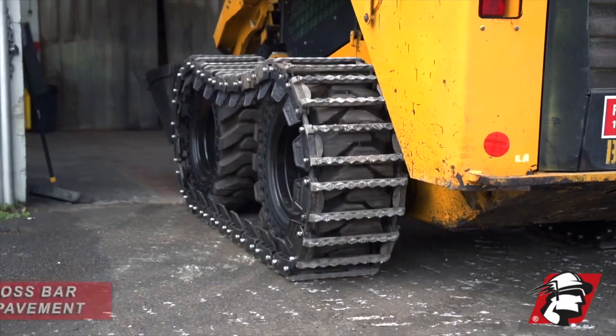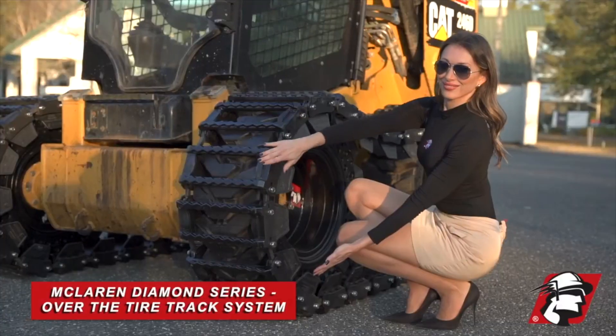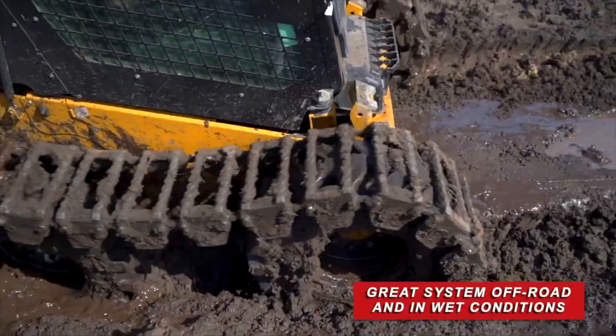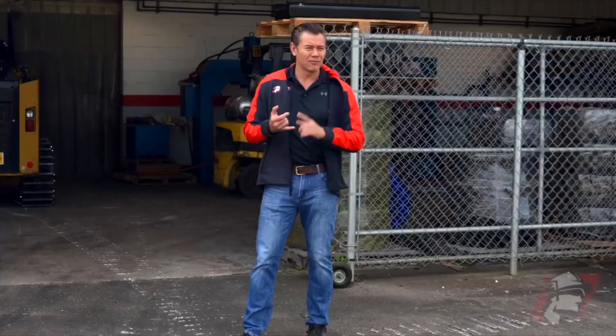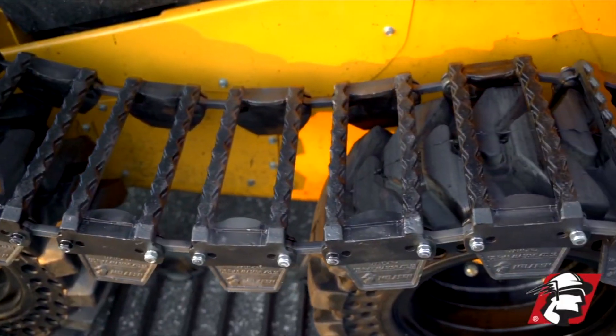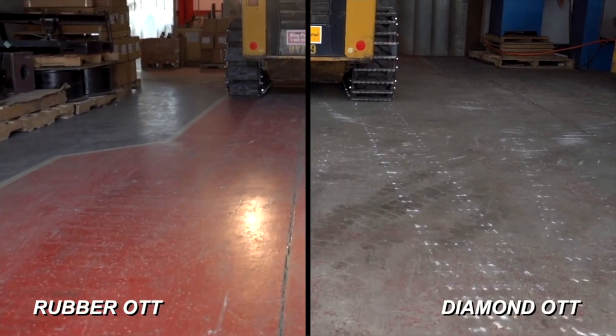Just to give you an example, this is what an over-the-tire track system does that is not rubber padded. This is our diamond system — a great system with perfect off-road traction and flotation in the mud, exactly what you need for farms and nurseries, anywhere you need extra traction in the mud and you're not worried about going on hard surfaces.